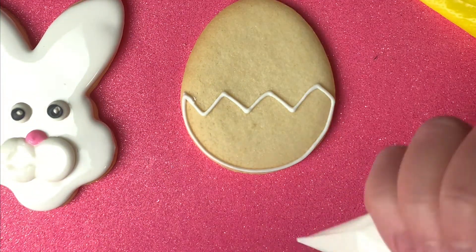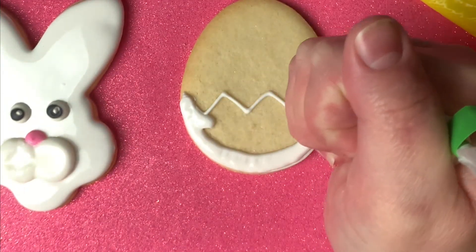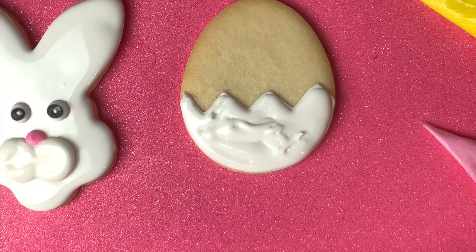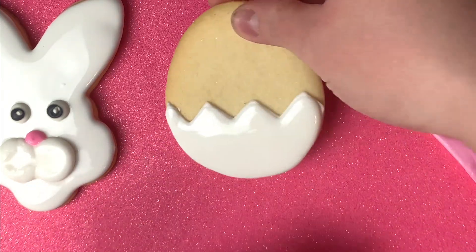You're going to let it dry for about 15 to 20 minutes. Now we're going to fill in the eggshell with the white, and same thing — use your toothpick to fill in any holes, and shake, shake, shake to get it even.